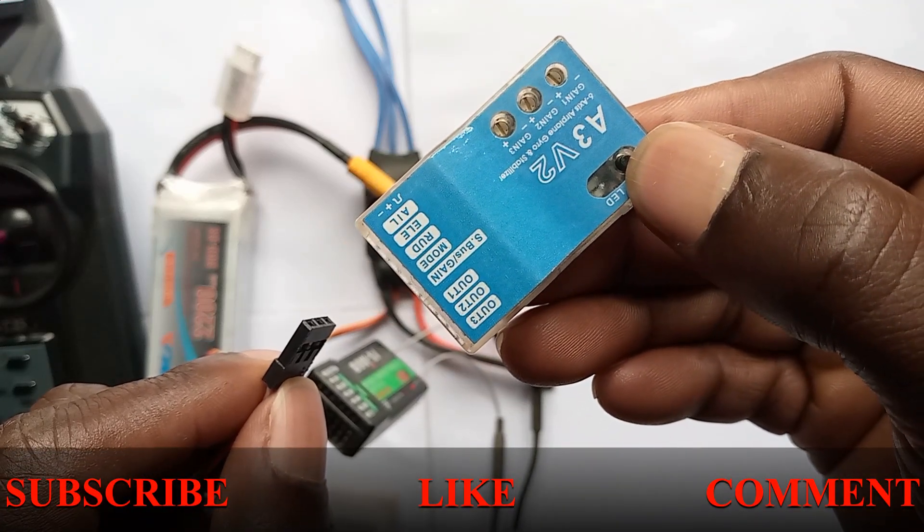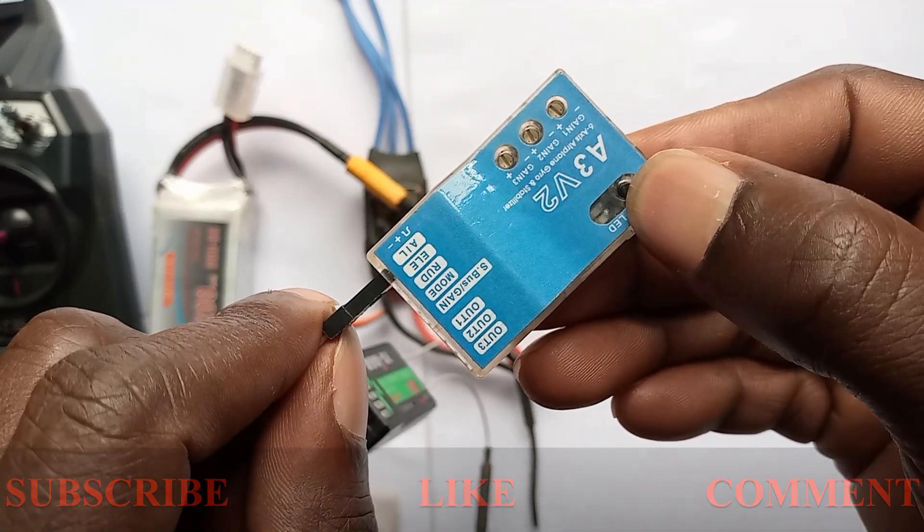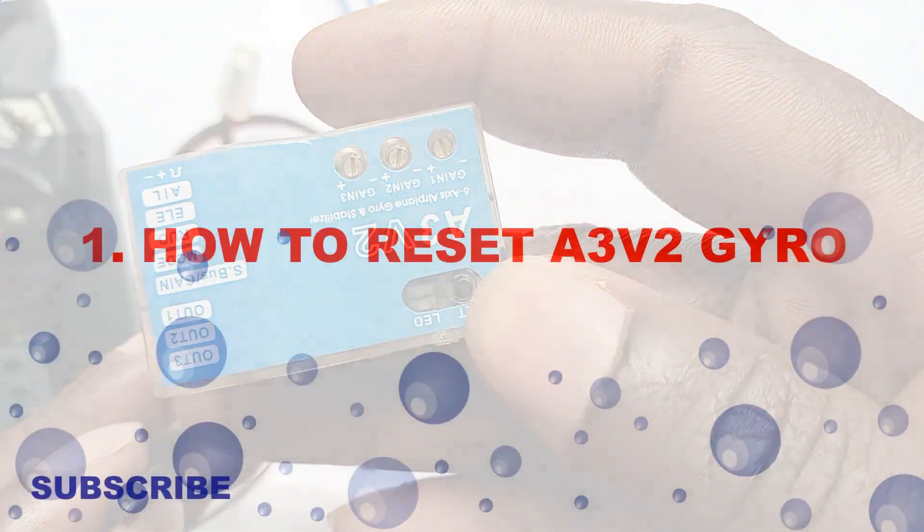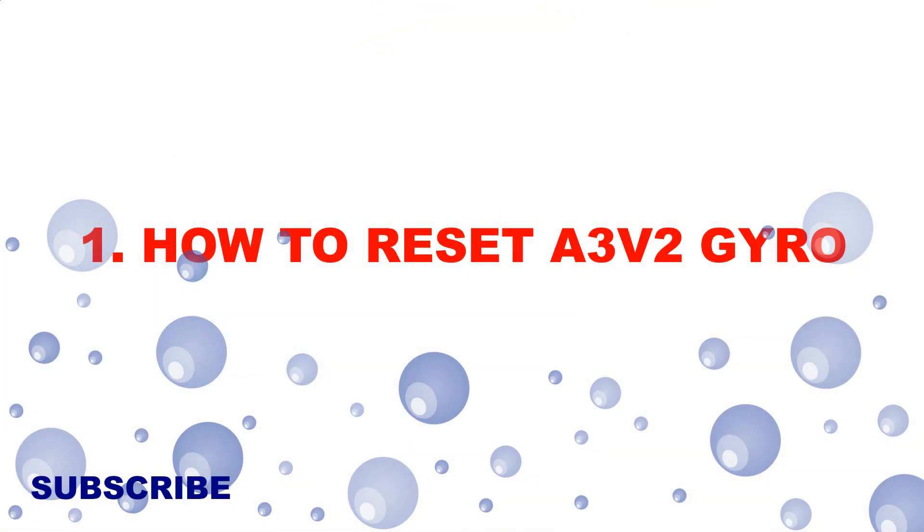Welcome guys, don't forget to like and subscribe. Today I'm showing you how to reset and calibrate the AZD FIT gyro. We start with number one: how to reset the AZD FIT gyro.